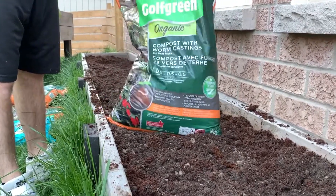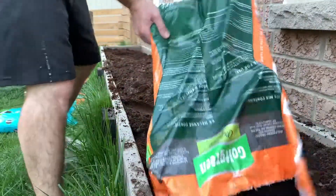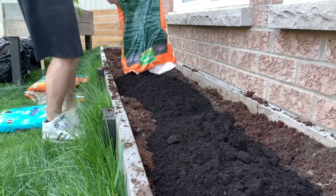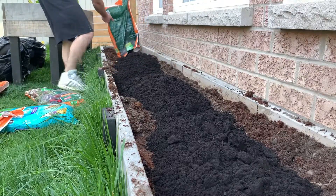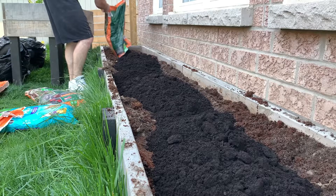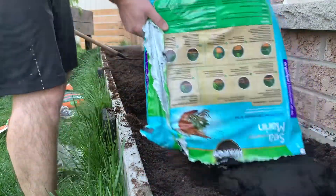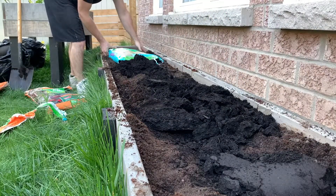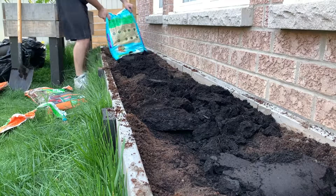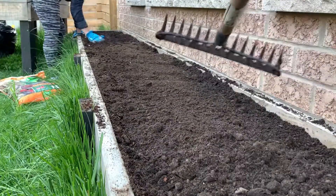Hey guys, welcome back. Hope you guys liked that intro — we were just having a little bit of fun at the beginning. Wanted to make a quick video on us working on our bed. Now this is going to be strictly a tomato bed. So what we wanted to do is add a little bit of compost with worm castings. Also wanted to experiment with the sea compost so we thought we'd throw in two bags of this as well. In addition to the compost we also added in coconut coir as well as potting soil and we mixed that all in together.